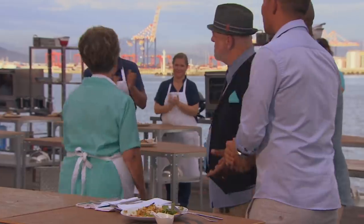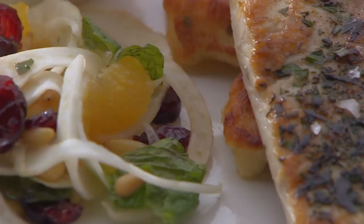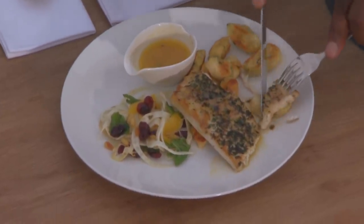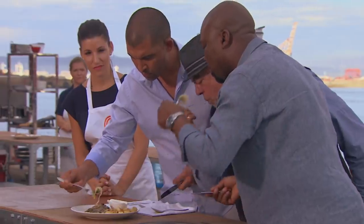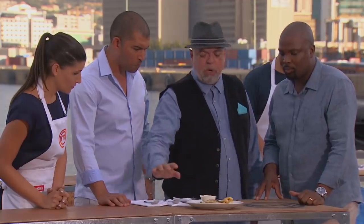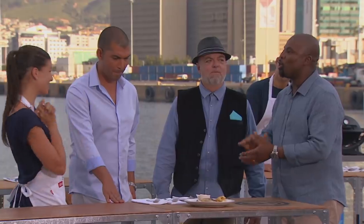You took a chance today and it paid off — well done, you're going through. I've made you a pan-fried angelfish seasoned with fresh herbs, and I've also made gnocchi. The fish, the fennel, and the sauce would have been enough — that's already a great dish. But you've added to that by showing us you can make gnocchi as well, so that's just a double bonus. You're through to the next challenge.